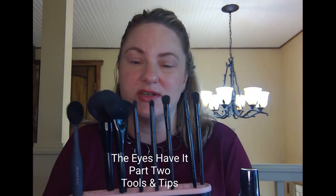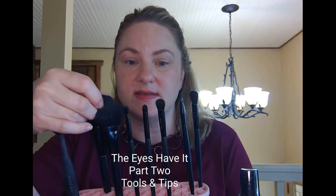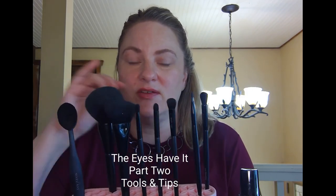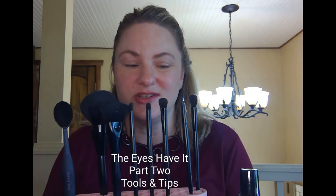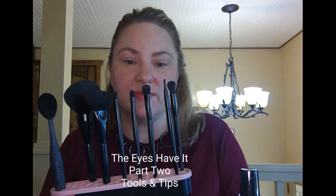I would highly recommend you consider getting brushes. All of our brushes are available to purchase individually. They're synthetic, so they're going to last a long time, feel nice and soft, and they're not going to shed like natural brushes do.